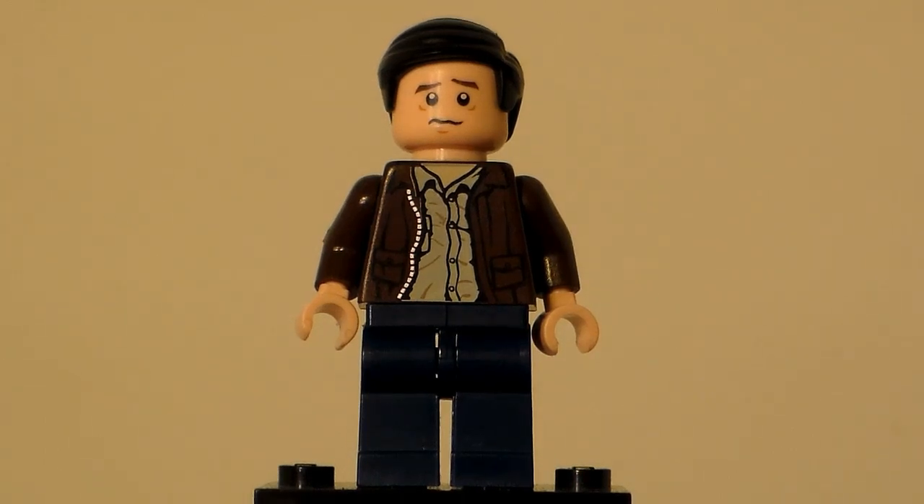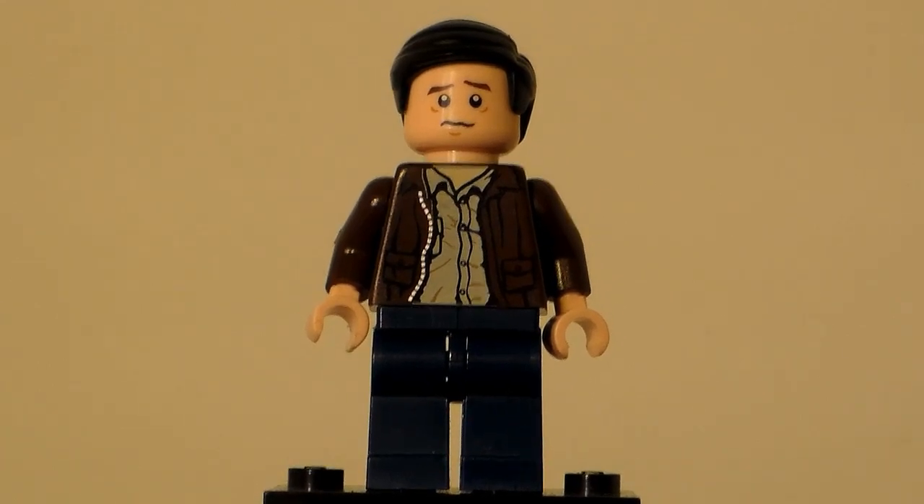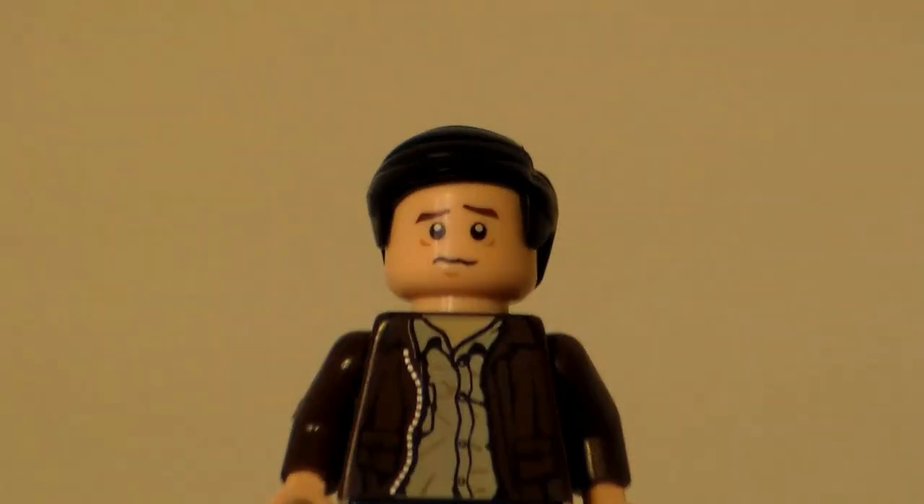No back printing on the torso. And that's pretty much it, guys, for this figure. This is LEGO BrickFan615, signing out.